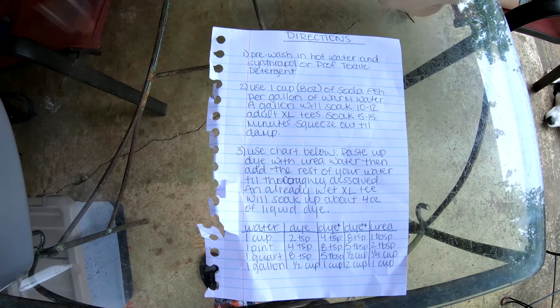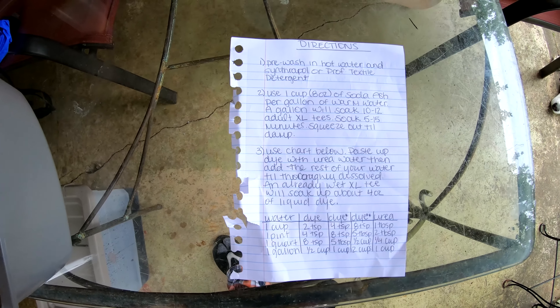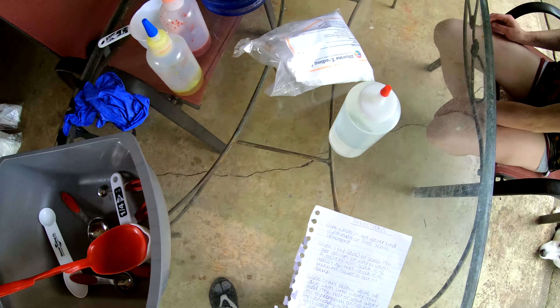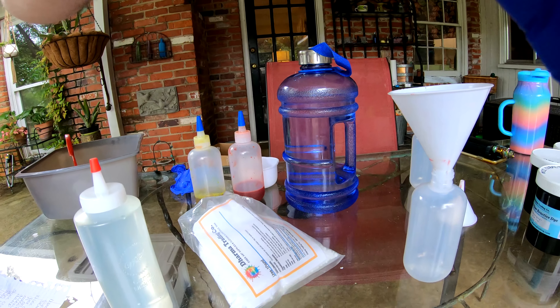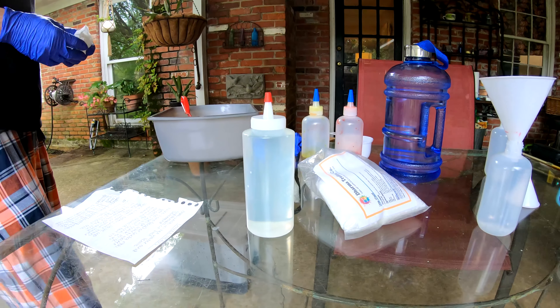Today we're going to show you how to make some dyes, folks. So pay attention. You're going to be my camera holder — try to keep my face out of it.